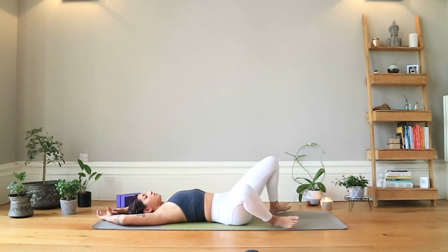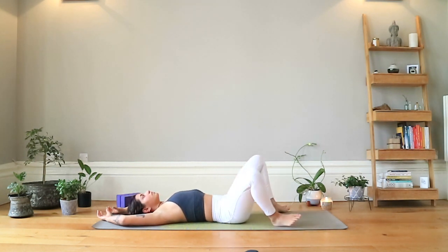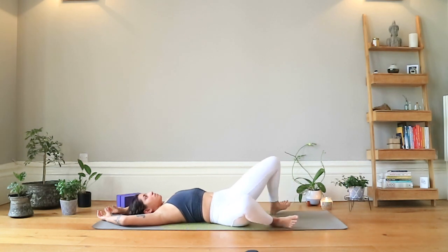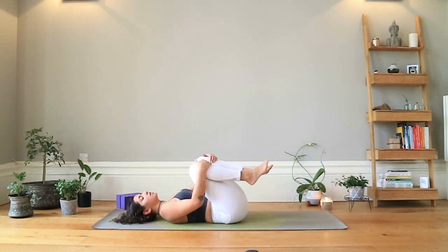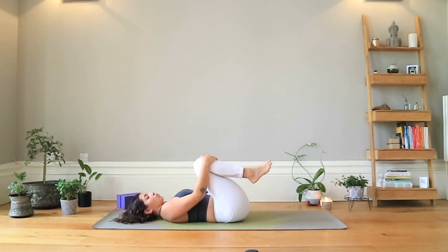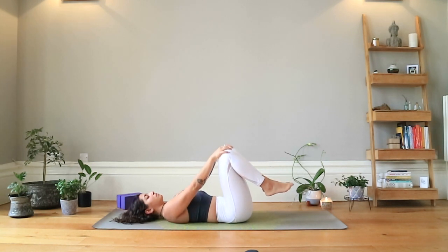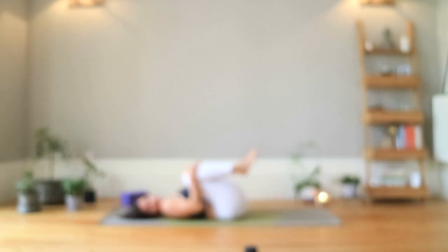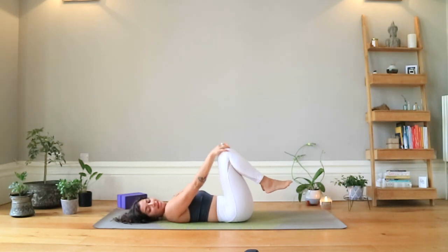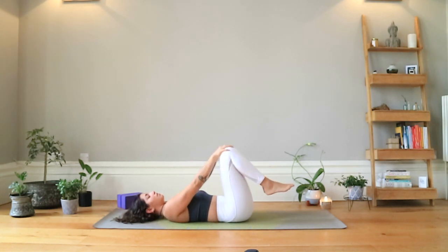Good. We're going to go one more time each direction, keeping that breath controlled and regulated. Then coming back through to center, hugging both knees into your chest — a chance to sync up the breathing a little bit more with our movements. Inhale, try to draw the knees in as close as possible. Exhale, push the knees away from the chest. Inhale to draw in, exhale away — one more time.